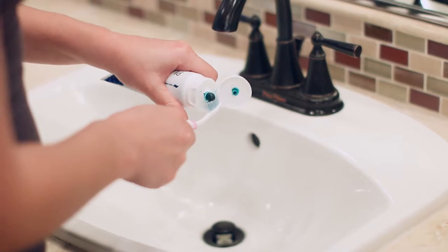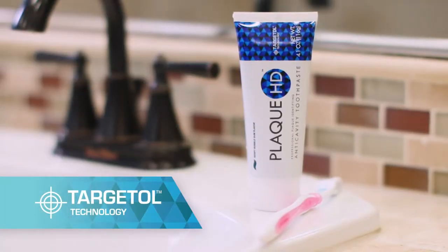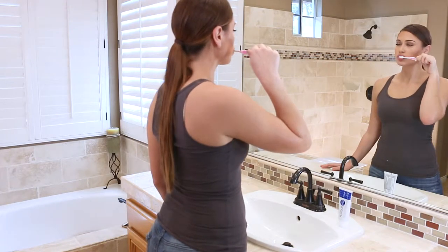But with Plaque HD, it's different. Only Plaque HD has Targetall technology to help you visually identify plaque and eliminate it. Using it is easy.